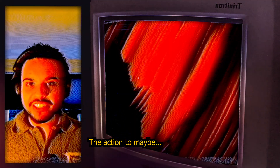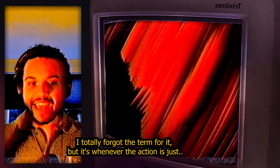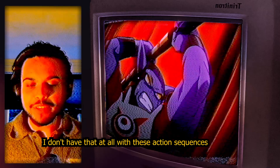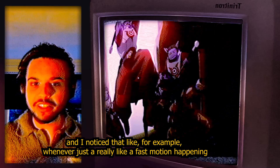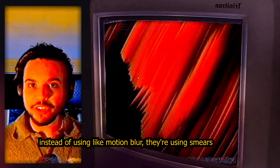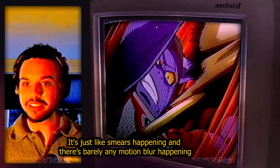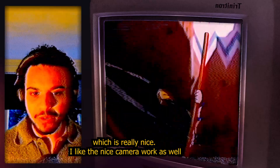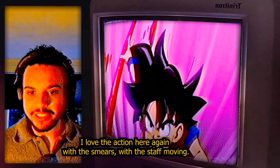Some anime uses a sort of blur on the action — where the action is just really blurry and you don't really know what's going on. I don't have that at all with these action sequences. I noticed that whenever there's a really fast motion happening, instead of using motion blur they're using smears. You can see it here — smears happening, barely any motion blur, which is really nice. I like the nice camera work as well, where we follow the action and everything moves really smoothly.